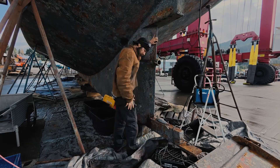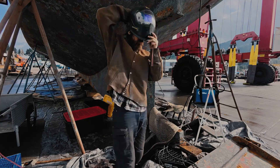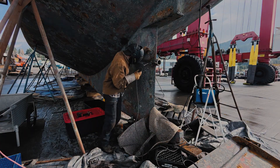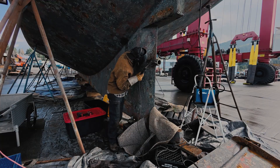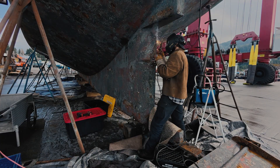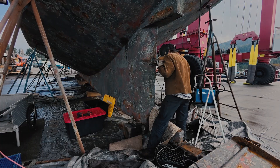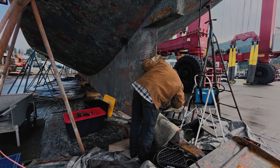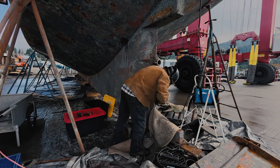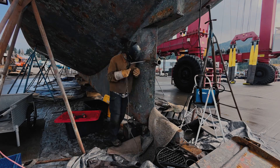First thing is to get that zinc out of the way — hasn't been pressure washed under there. I'm using soaking-wet carpets as my ground mat. Welding on these thicker areas down on the keel is really nice because I can actually use heavy rod. I'm using eighth-inch 6010 for my first passes — in this kind of situation it has really good penetration, and the eighth inch is a nice size for not too much heat.